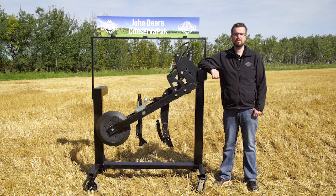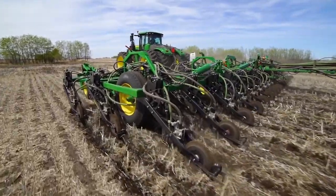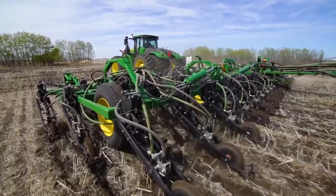Adjustable hydraulic pressure for both the seed and fertilizer boot allows for consistent placement in varying soil conditions. The deep running fertilizer knives are prone to high wear and plugging, while the seed openers were challenged with placement in the broken and loose seedbed.